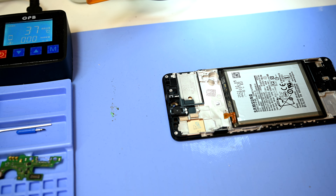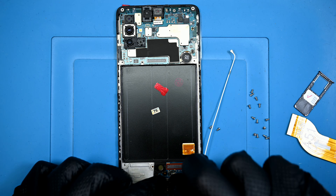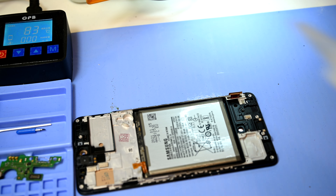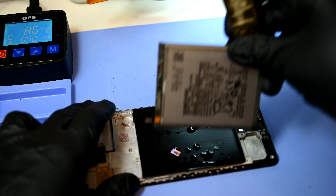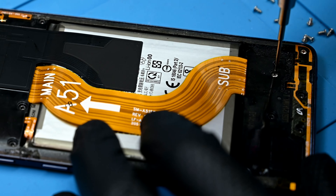I'll place the old housing onto the heating mat to soften the adhesive that holds the battery in. While I wait for that to heat up, I'll get all the parts I removed installed into their new home. A generous helping of heat and isopropyl alcohol will loosen the tough tape holding the battery to the frame. Finally, I can place that battery into the new housing, then reinstall and reconnect everything else.